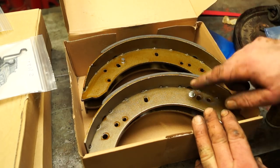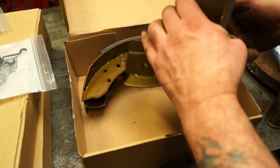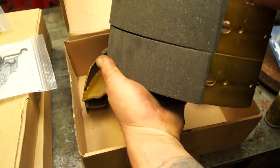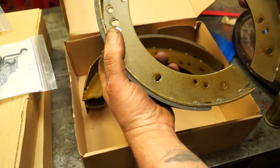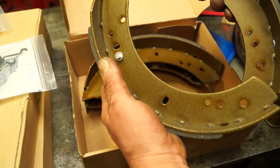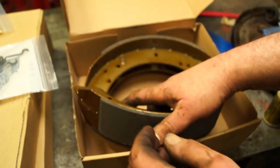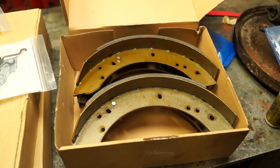Welcome back. You remember I said in the last one that the Defender shoes are all exactly the same and I showed you two shoes. I'm going to make a point here because it's not actually true. I found a statement from one of my apprentices a few years ago — 'oh yeah, that's all right, they're all the same.' Well actually they're not, because all brake shoes have leading and trailing ends to them.